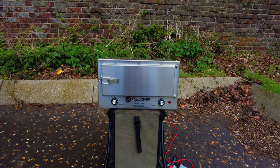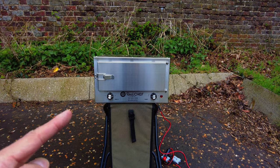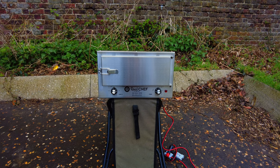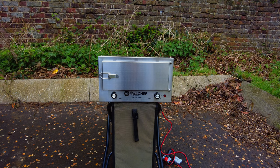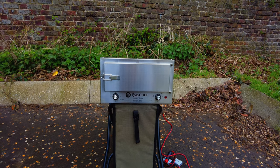Welcome back, this is a review of the Road Chef. I've had this hidden away in the loft for about eight months — it was going to go in the Defender. I went to the Land Rover Owner's Show in Peterborough right before I went to Spain back in September and bought one of these.